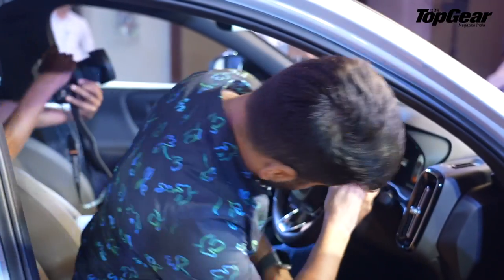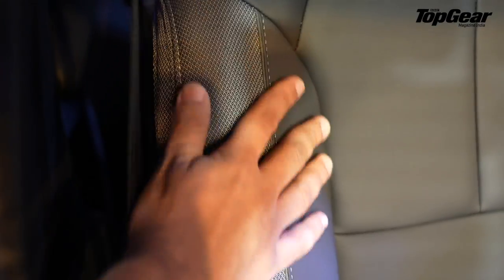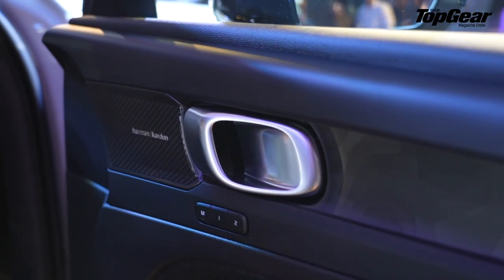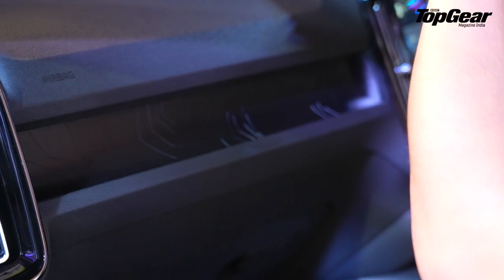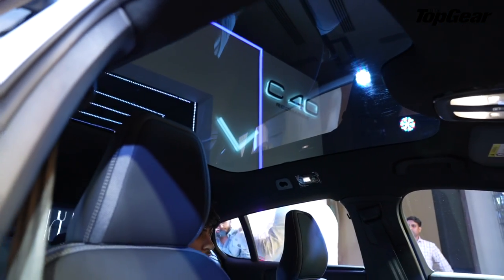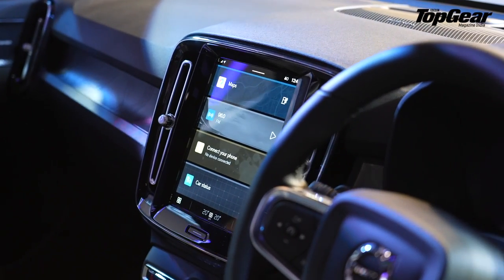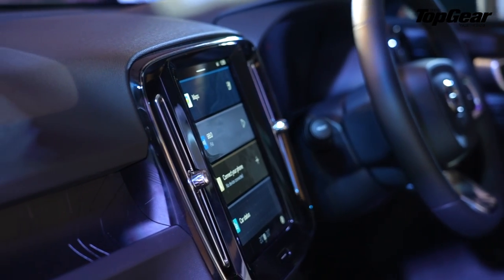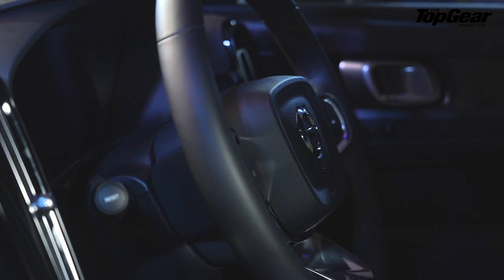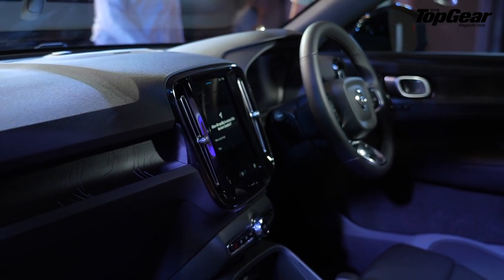The interior is where the sustainability takes the next leap. You get leather-free seats which actually feel very comfortable and sustainable at the same time. On the door pads you get a topographic design element which looks really cool at night with the ambient lighting. The panoramic fixed roof adds a sense of space, but the headroom at the back is a little constrained. From the XC40 Recharge, you also get the Google Android entertainment system, and overall the interior is pretty similar, with decent headroom and knee room for front passengers.